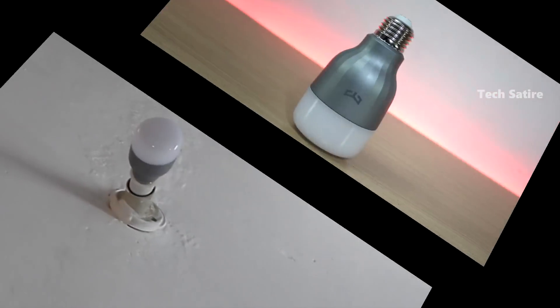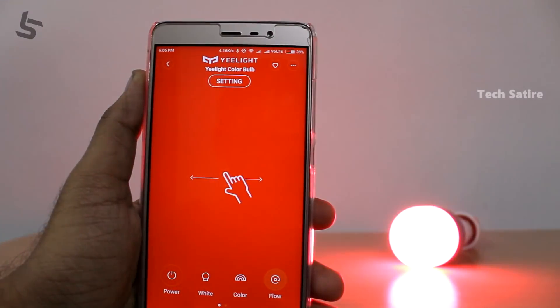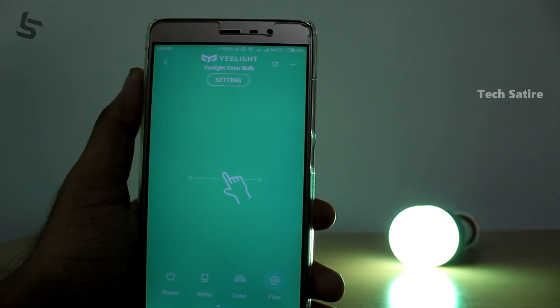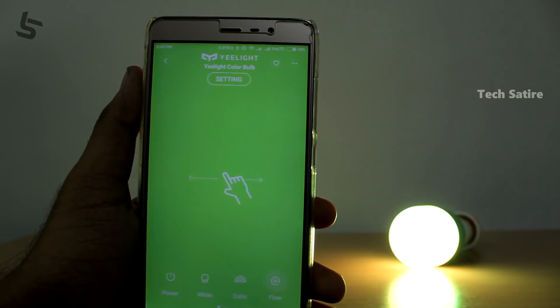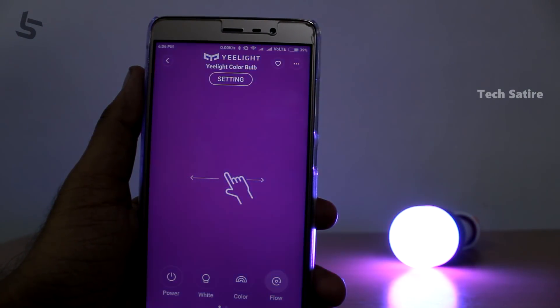We have a video on the e-light strip and e-light bulb. This is the e-light bulb, and we will change the colors.